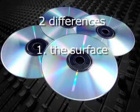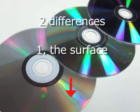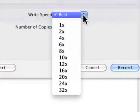First, the readable surface of a replicated disc is silver. This provides high contrast for the laser so that players have a fairly easy time reading the replicated discs. The gold or blue-green surface of recordable CDs and the red surface of recordable DVDs are not as high contrast and can cause problems with some players.